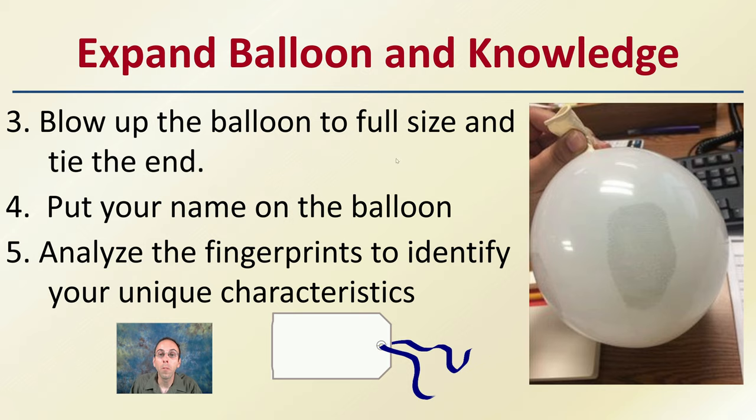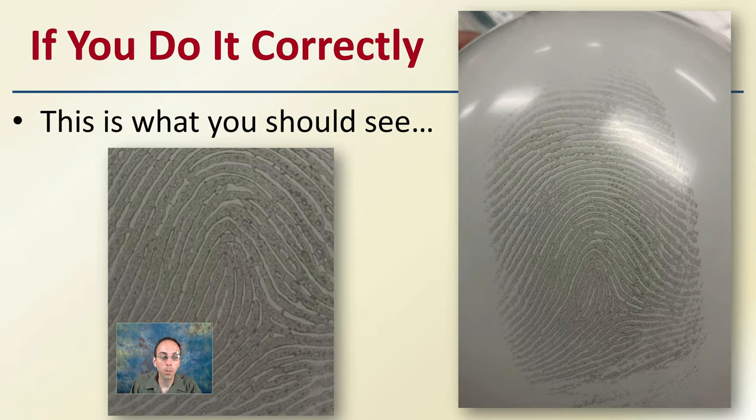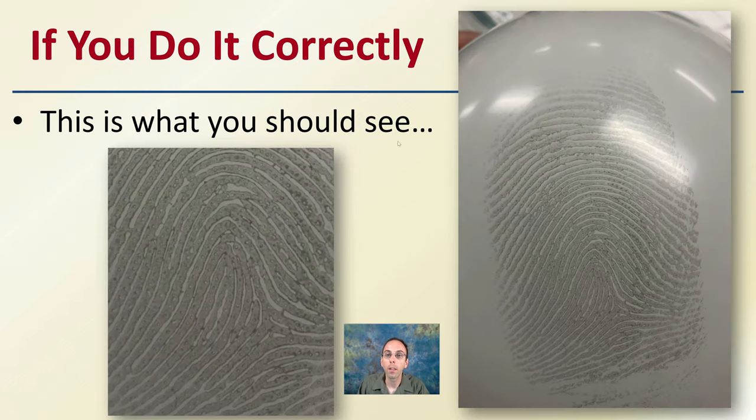Now, this is an image here, but if you do it correctly — kind of a zoomed-in version — this is what you can get. On a full-size balloon, it makes it really easy to look at what type of fingerprint it is, as well as identifying some of the unique characteristics. If you do it correctly, as you expand it and zoom in and look really closely, you can even see the pores — the natural skin pores on the ridges. It's a great way to blow up your fingerprints and see the details much easier, so you can know what characteristics your fingerprint has.